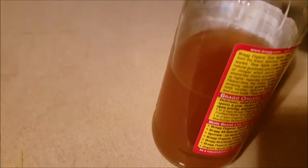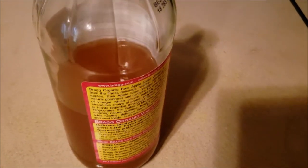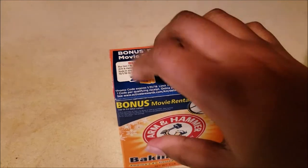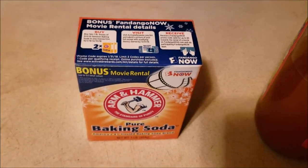So let me show you how you can use apple cider vinegar and baking soda. You want to take your baking soda and just sprinkle it on the countertop. As you can see, it's already open. Let me show you guys — let me find a stain.